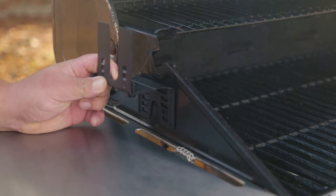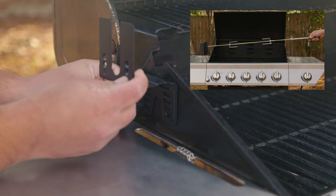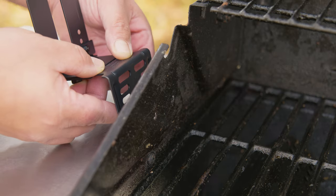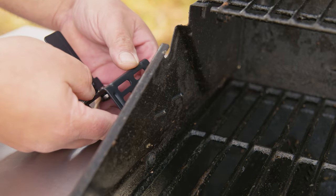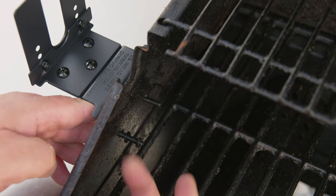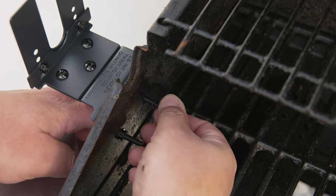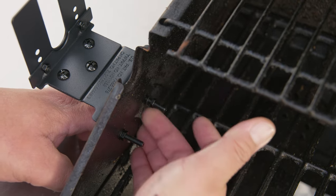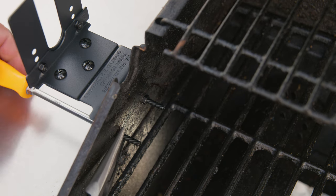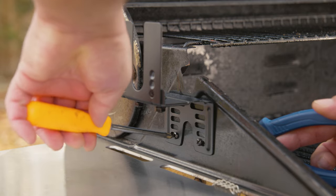This is the part of the video where you remember that first pro tip about patience, because you might not get it right on the first try. We place our bracket, insert the screw from the outer part, then on the inside place the washer and then the nut. We like to thread the nut in by hand and finish it off with pliers and a screwdriver.